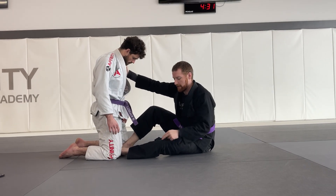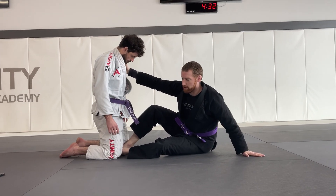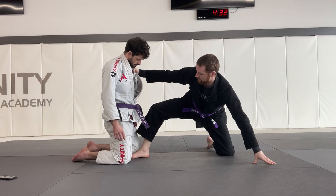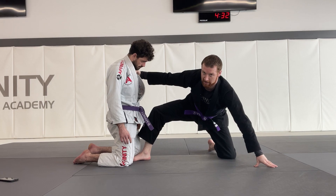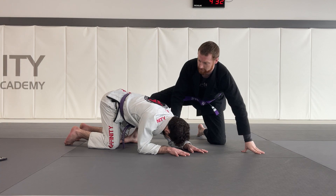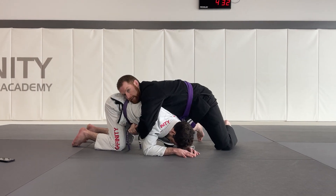Step three, I'm going to kick this leg back and do a Captain Morgan with my other leg. Once I have this position, I'm now going to snap my partner down into this open space. Once he's here, I can just get on top and hug him nice and tight.